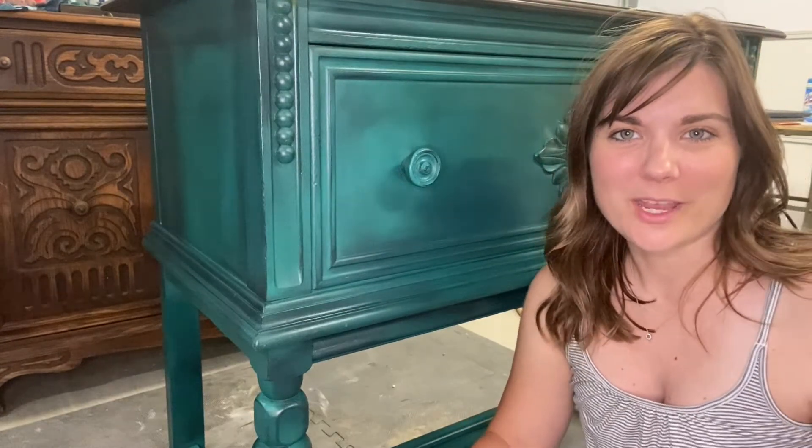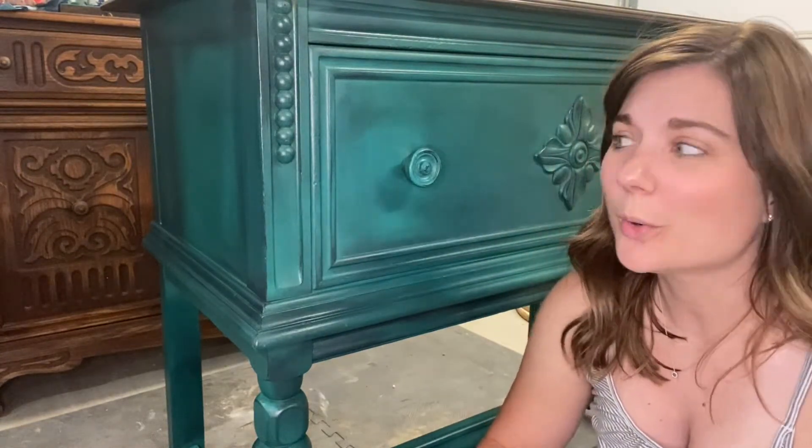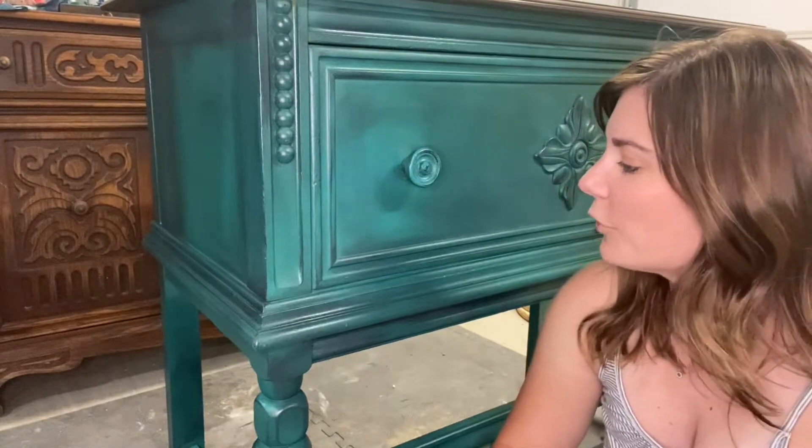I am also a YZOMO retailer and a Redesign by Prima retailer. Today I wanted to do a quick, short, kind of informative video.